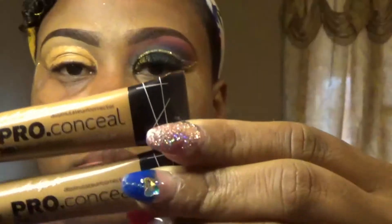Hey guys, welcome back to another video with your girl Tracy. In today's video I will be showing y'all how I got this look. If you would like to see how I got this look, continue watching.